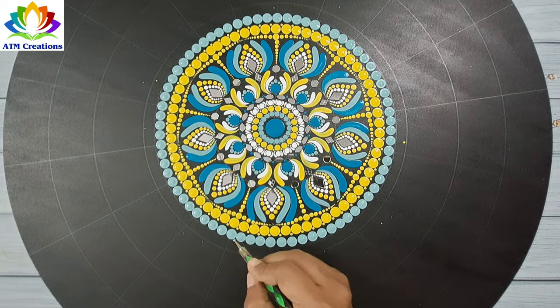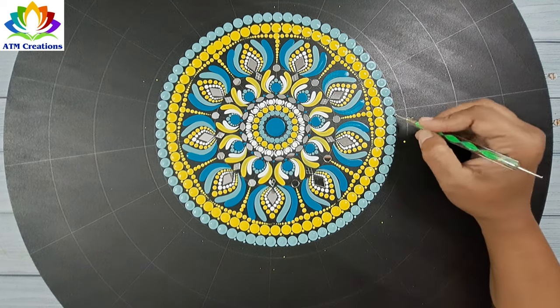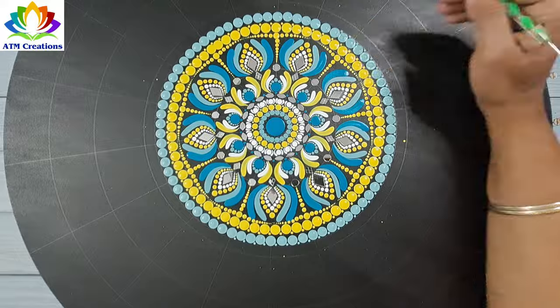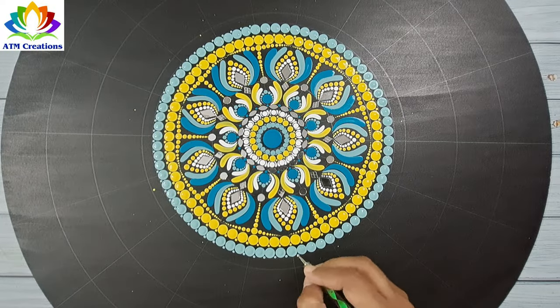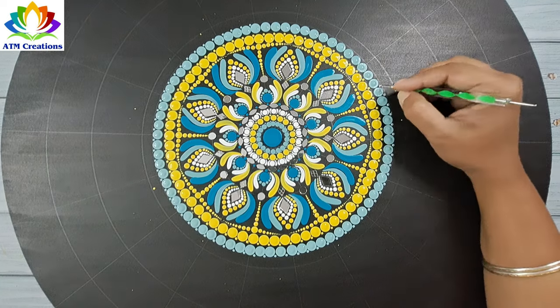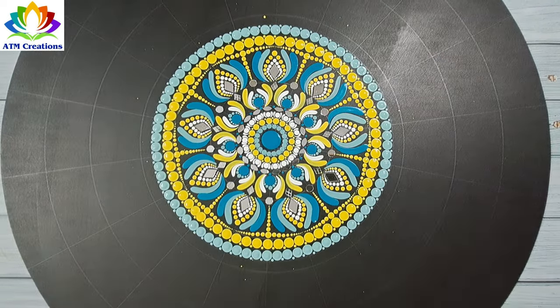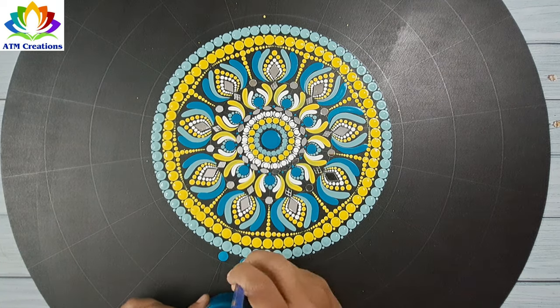I'll do tiny dotting now. Then I'll keep the turquoise blue dots.